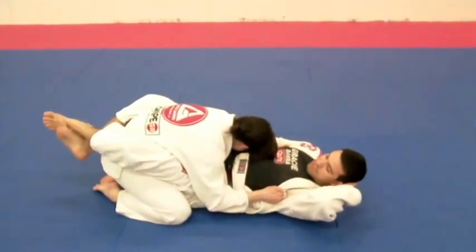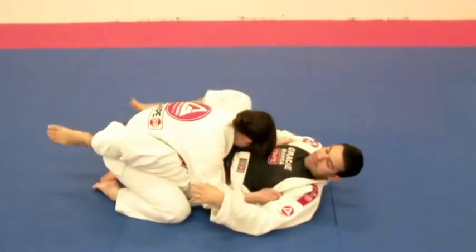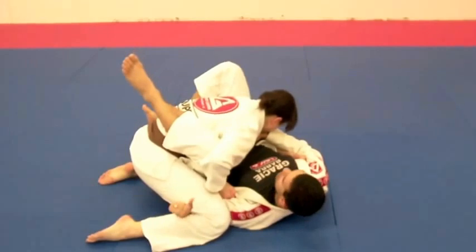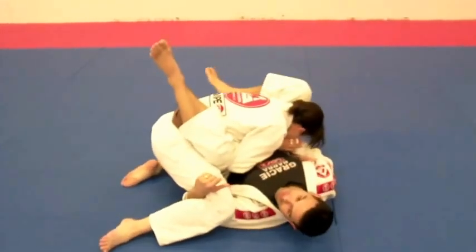That's the second tip. Sometimes I'm here and I do everything right — I control my opponent's arm, I'm stepping on the hips, I'm on the hook. But Jennifer, she's smart and she's solid. I'm passing my leg and she doesn't like me passing my leg over her head.